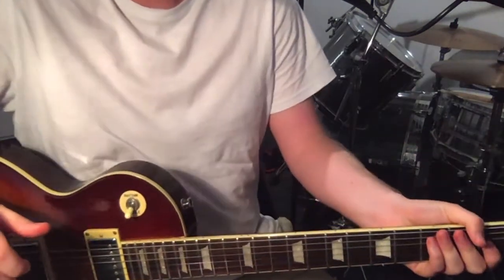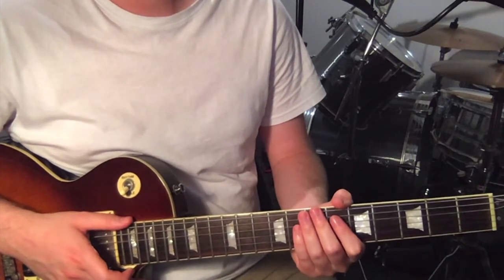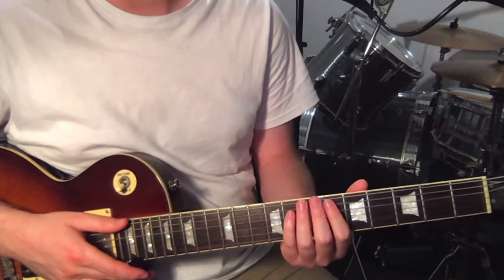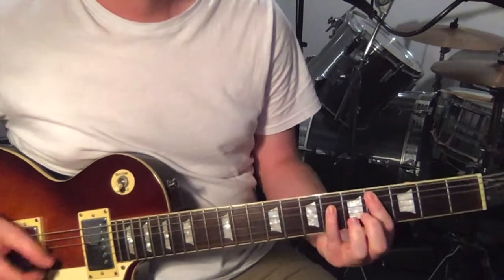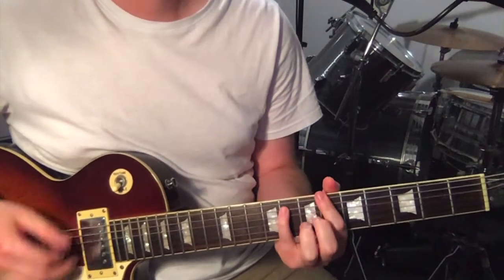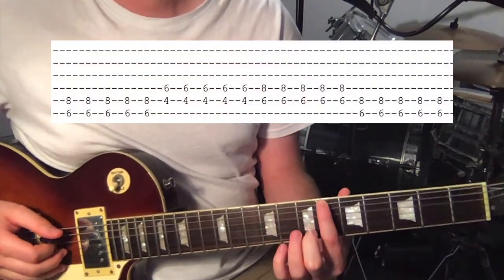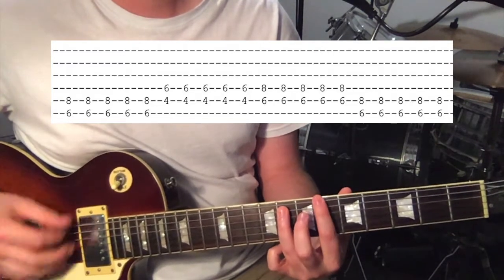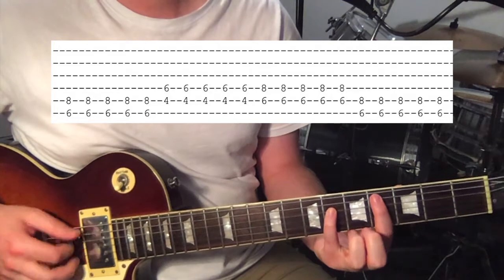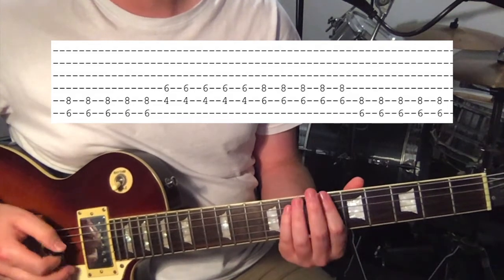So that's all the parts you need to play along with the theme from Daria. There are only two other parts to play along with the whole track by Splendora. There's a bridge, which uses power chords: starting on the 6th fret on the 6th string and 8th on the 5th string, then going up to 4 on the 5th and 6 on the 4th, and sliding that over to 6 on the 5th and 8 on the 4th. You just play these three.